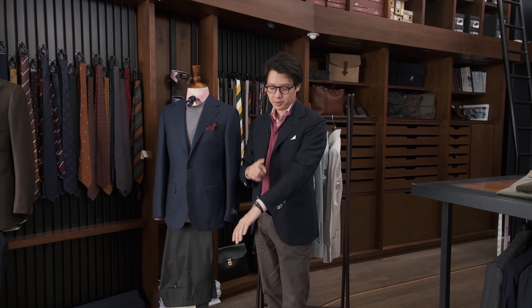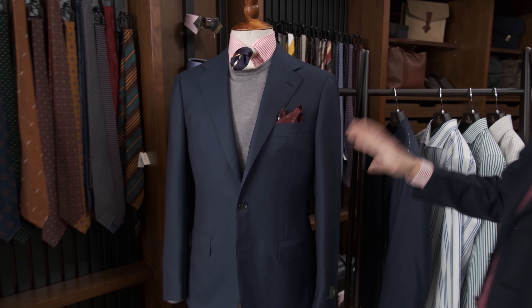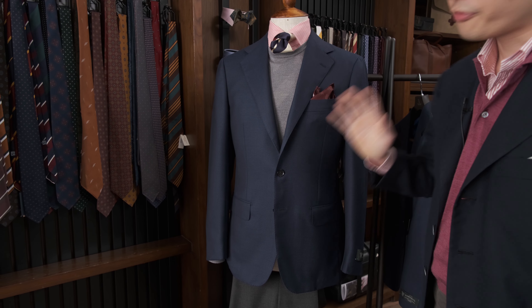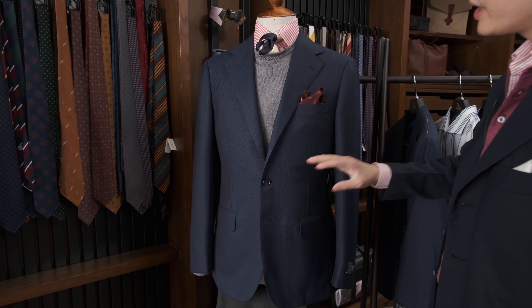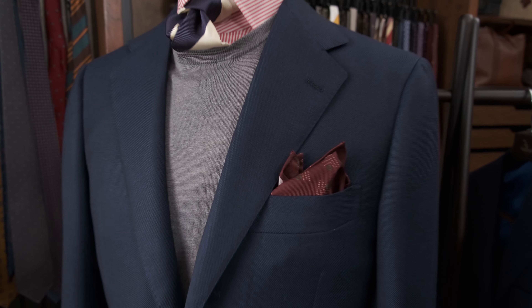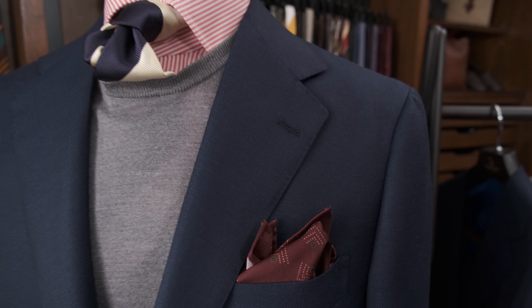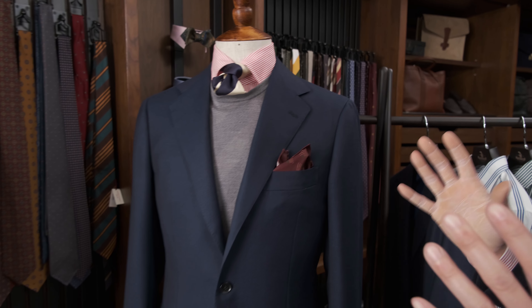When you think about navy blazers you don't normally think about this sort of color. This is a dark navy blazer — that traditional classic color that probably everyone already has. What we have here is something a little bit lighter, like a royal blue or a French navy. It's a really great color, especially for the summer. It's got all the elegance and formality of a navy blazer but it's just that little bit more interesting.